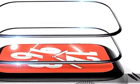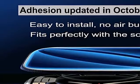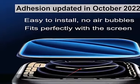Ultra-definition and waterproof: 99% HD clear screen protector keeps the bright image quality. It is waterproof — water and moisture won't remain between the screen protector and the touchscreen.